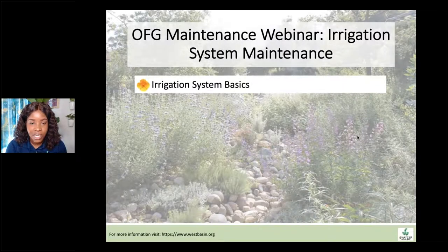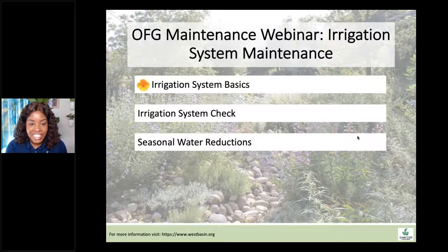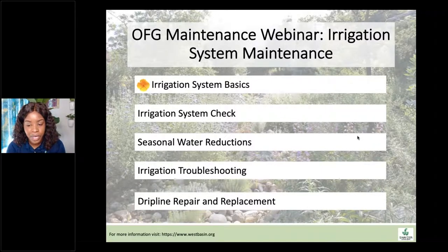We're going to talk about irrigation system basics, an irrigation system check, a roundabout way to check the irrigation system, seasonal water reductions and what that even means, irrigation troubleshooting — very basic troubleshooting — and drip line replacement and repair.